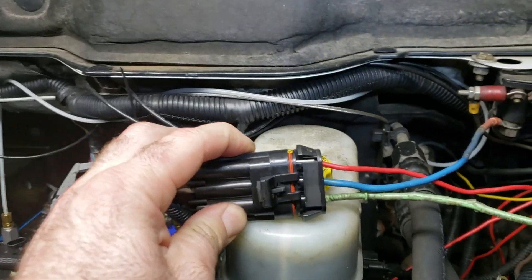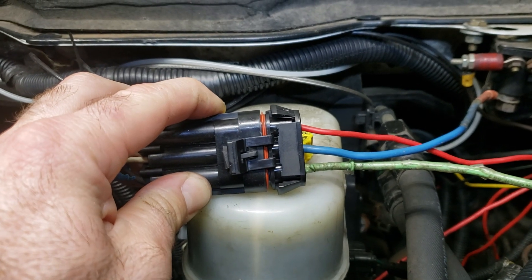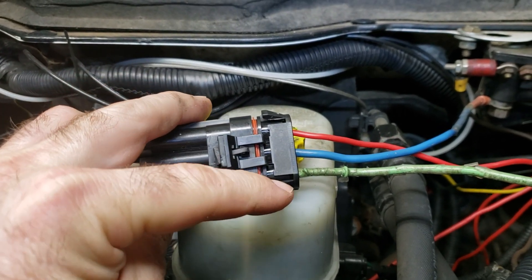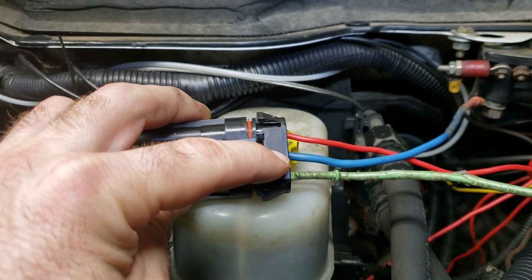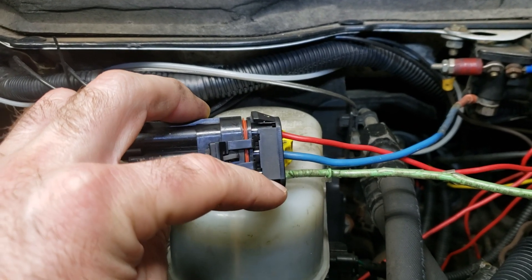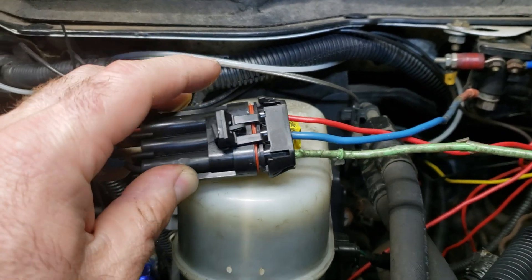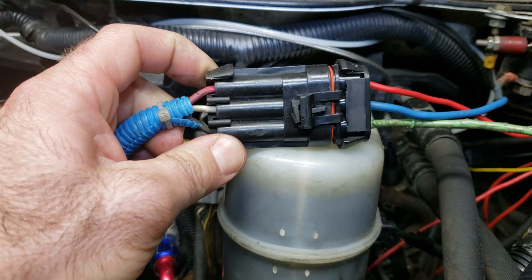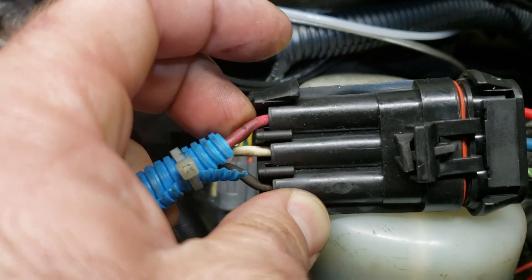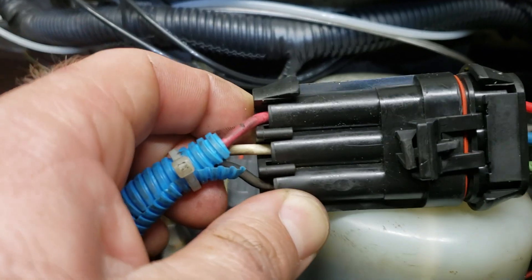Here's a static picture — I'll try to hold that as steady as I can. With the tab facing us, we've got ground, pole, and run. So: ground, pole, run. That's the way it's wired on the solenoid side. You've got black for ground, white for heavy-duty pole, and red is the hold.